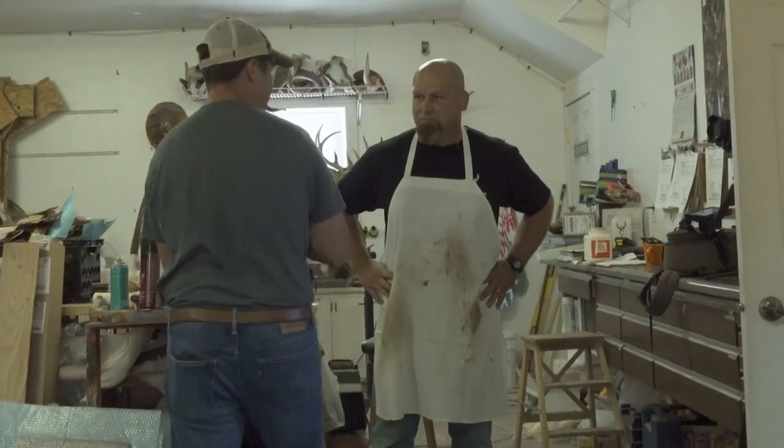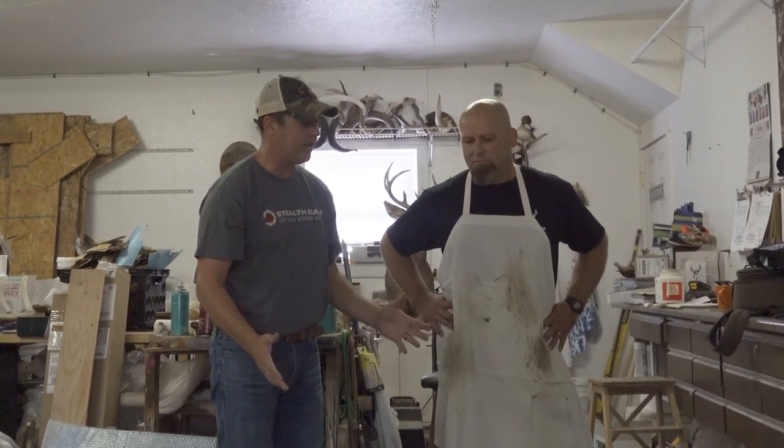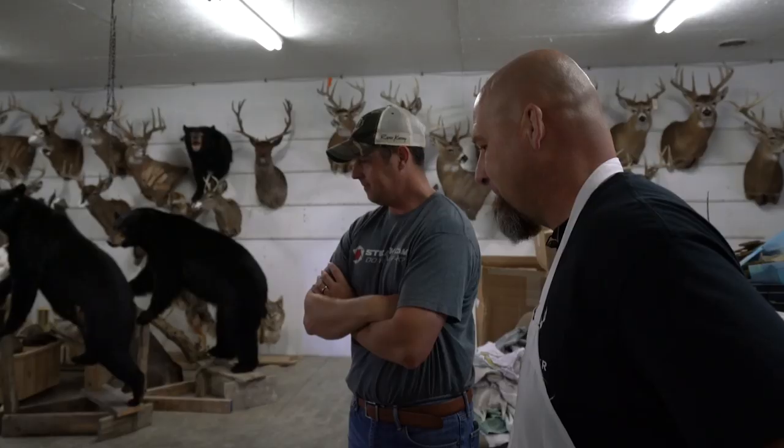We have arrived at Burkholder Taxidermy with Josh Burkholder to talk about caping deer, skull capping deer, and all the new regulations hunters have to follow to help prevent disease. The threat of CWD is real, and here in Ohio we've changed things in the last couple of years. Josh is going to take us through the whole process — what he goes through as a taxidermist and what we as hunters have to do when we travel out of state.